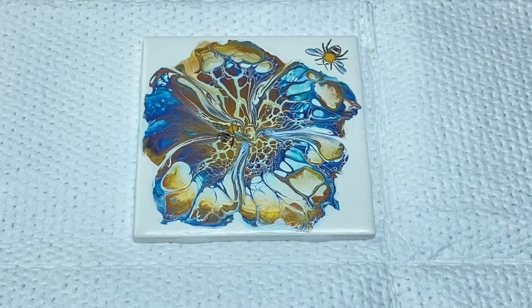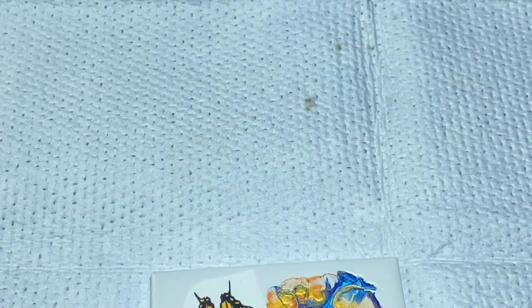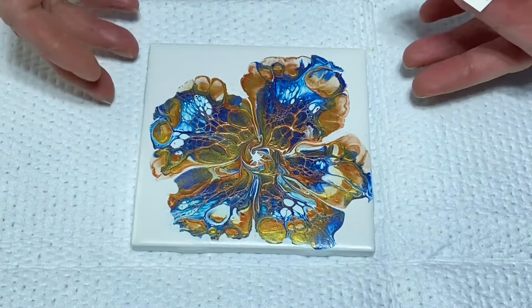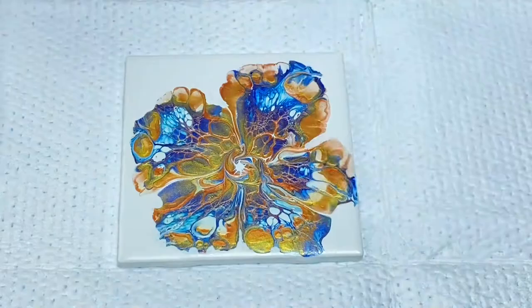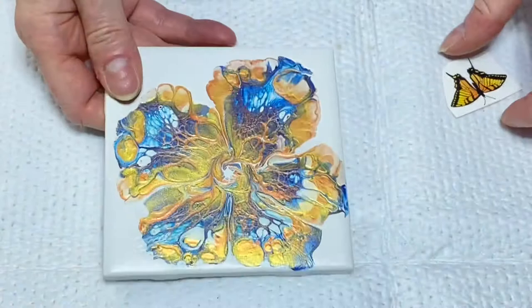I actually have another one here I'm going to do. These two sort of go together, so I'll do them both for you. We'll set the first one aside — we want that to completely dry. I'd give it about 24 hours to dry; I usually wait a day. So now this one — it's another flower I painted. I'm going to put a butterfly on this one. I love butterflies.